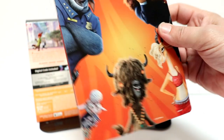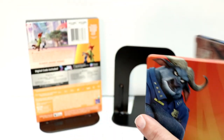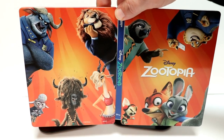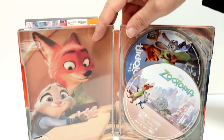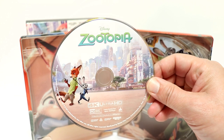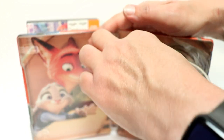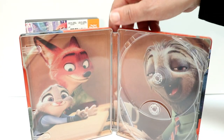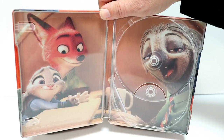And here is the back with more of the characters. When we open it up, it goes very nicely together — the front and the back with all the different characters. Then on the inside we have our two discs. First up we have our 4K disc, and in the back we have our Blu-ray disc. Very nice disc art, and then just a scene from the movie here on the inside.